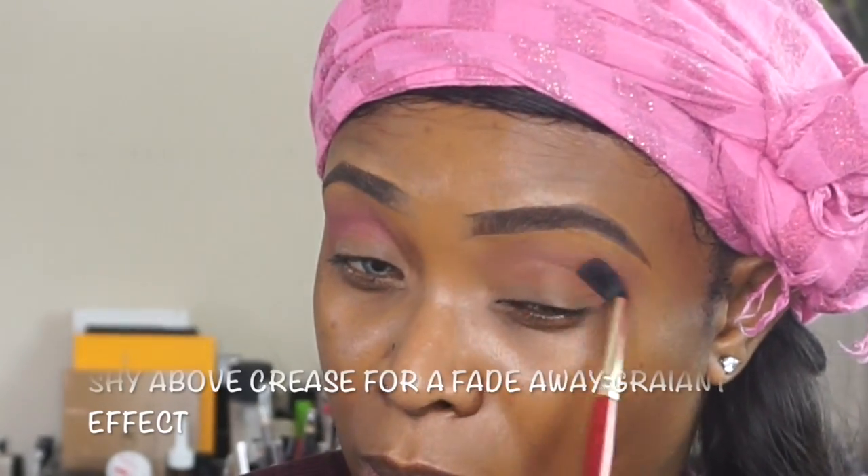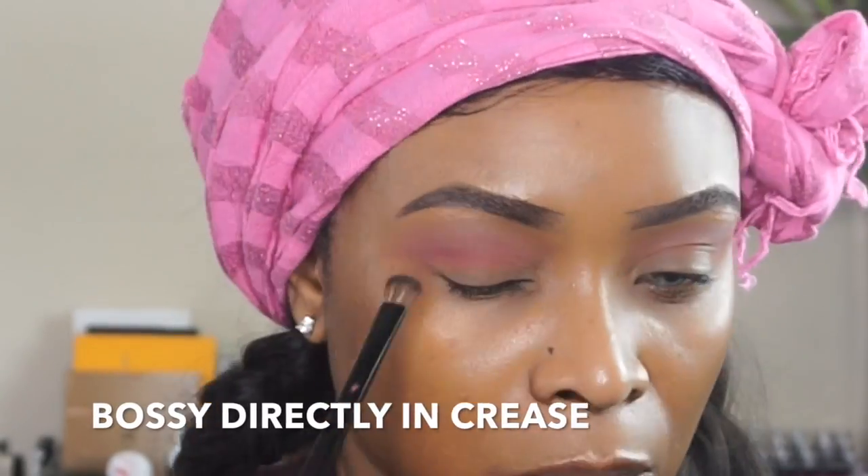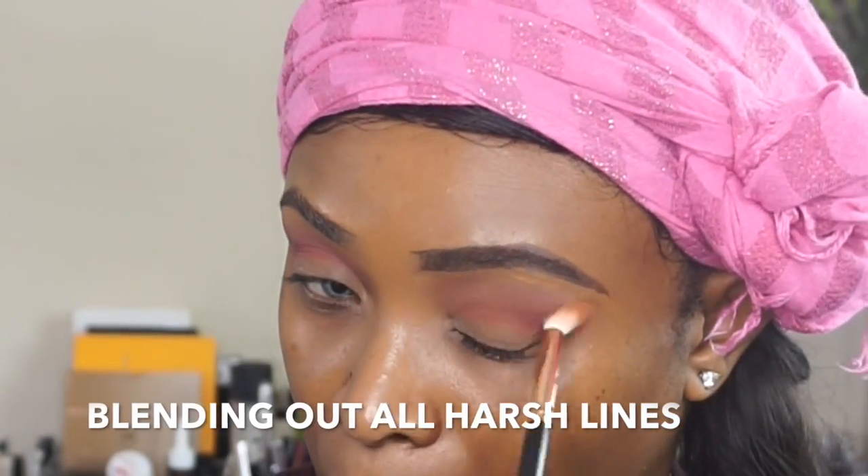I went ahead and added Flamingo from the palette — it is a beautiful light pinky shade — and I placed it a little bit above my crease because I wanted to have some gradient effect of that pink shade in there. The shade I'm blending right now is Bossy, which is kind of like a deep burgundy shade, very beautiful.